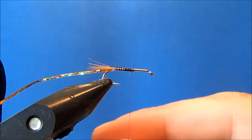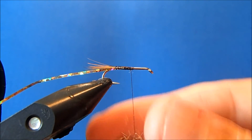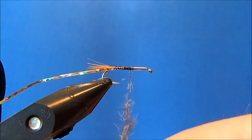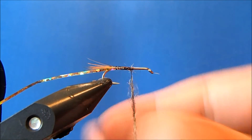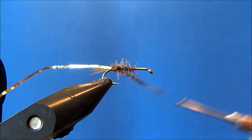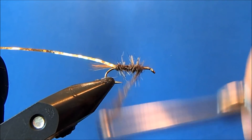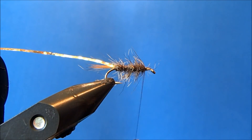I'm going to use a natural hare's dubbing. I'll put some wax on my thread, take a clump out, and start to twist that onto the thread. I'm not putting a whole lot of body into this fly, so I don't need to go too crazy with it. I'll start making my wraps back towards the tail. When I get to the bottom, I give it a twist for a slightly tighter taper, then advance that all the way up to about the two-thirds marker, leaving some room towards the eye of the hook for additional material.